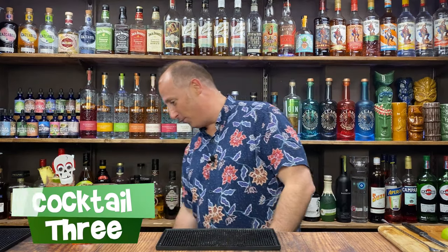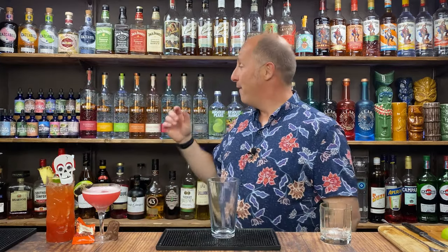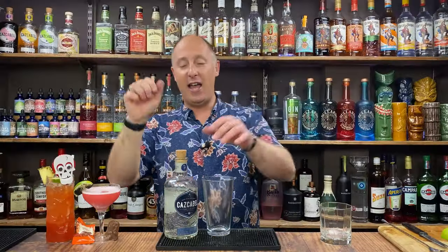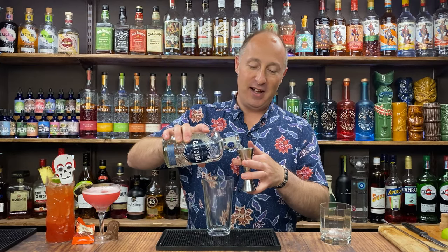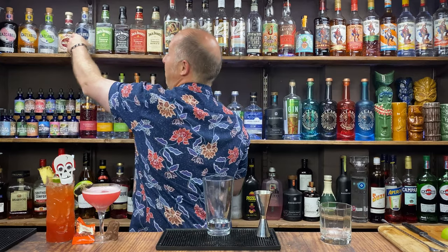The third cocktail is going to be in a rocks glass — this is kind of like a pumpkin margarita. Very, very simple but we're flipping out an obvious thing. First ingredient is your tequila. I've got Cascabel — if you've got Patron, Don Julio, Jose, whatever, it doesn't matter. Just your favourite decent tequila. 45ml, one and a half ounces of Blanco tequila.